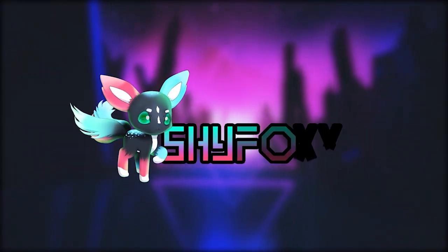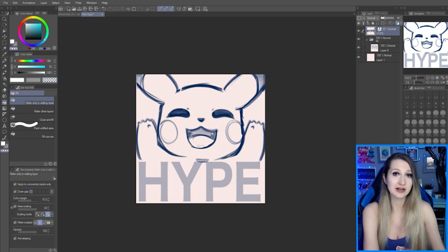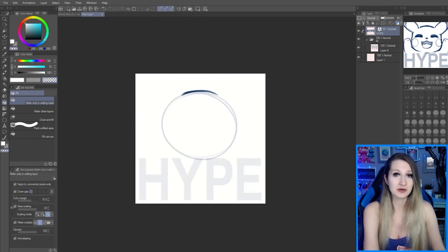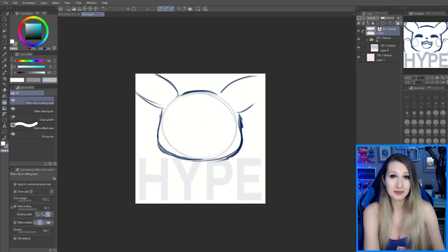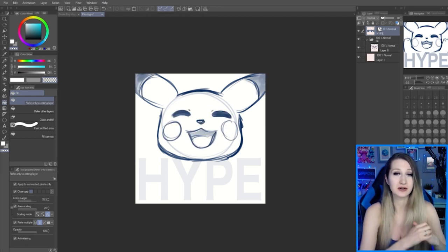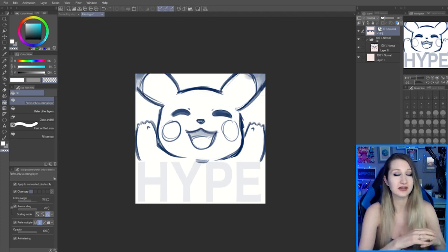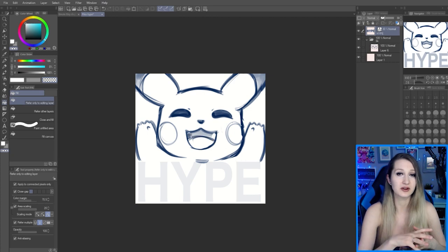Hey there, I'm Shai Fox. I'm a self-taught full-time freelance artist and today we're going to learn how I draw text for my emotes. I'm going to show you my whole process. I've previously done a video on how I do emotes fully, so if you want to see my whole emote process including canvas size and all those little details, I've already made that video. This video is just on text.